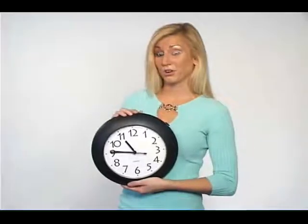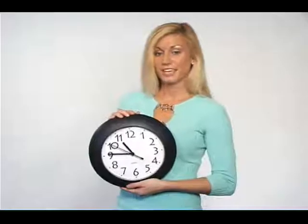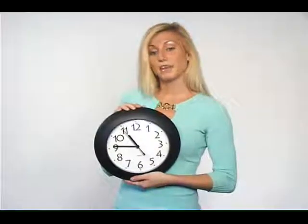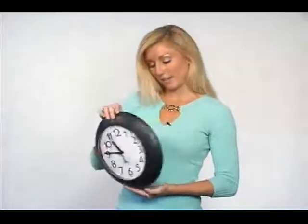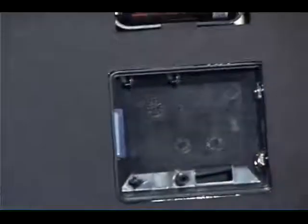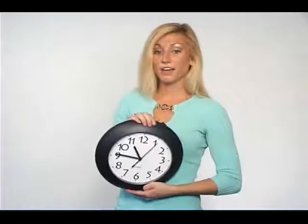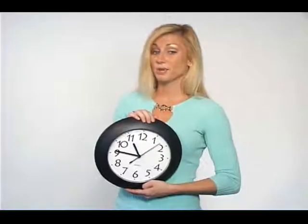This is a wall clock hidden camera with a built-in DVR, digital video recorder. The camera is hidden next to the number 12. Everything that the camera sees is recorded to an 8GB SD card, which goes here. You'll need one AA battery to power the clock. The power supply for the DVR and camera is also included.